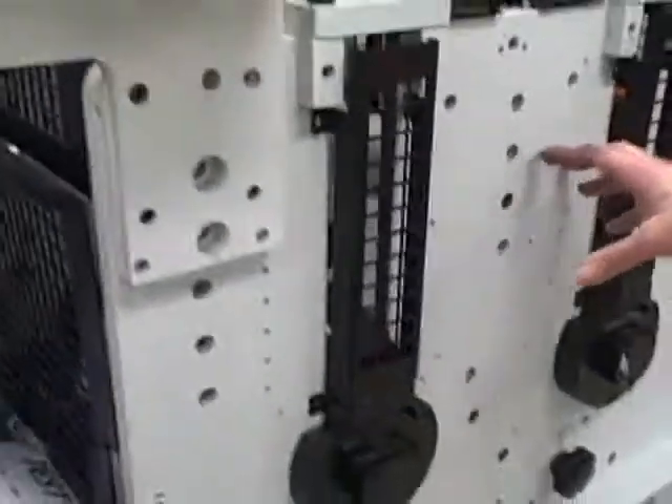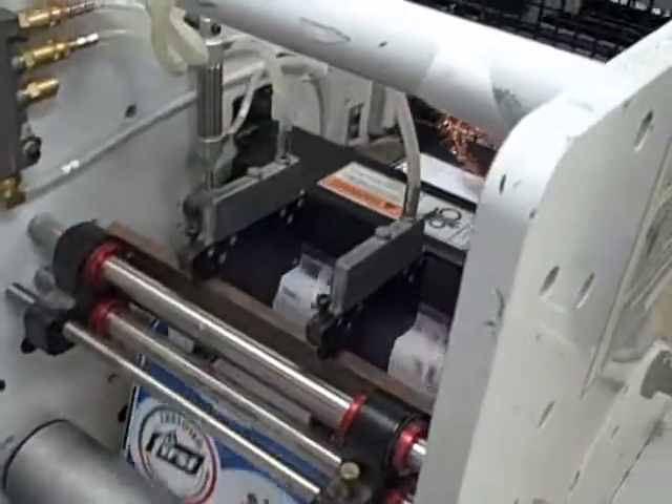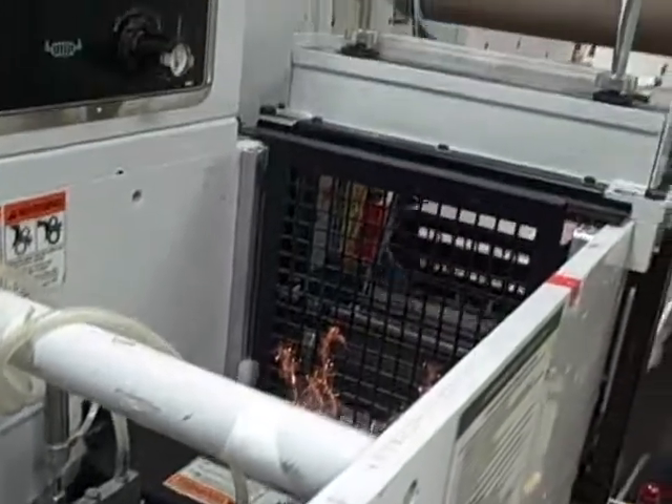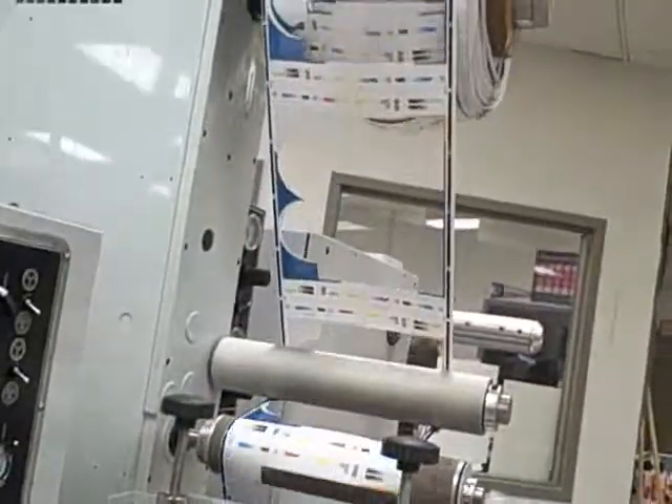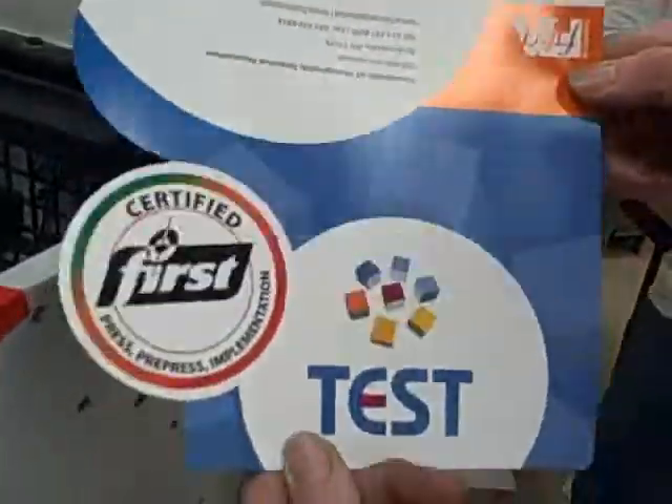Then we go through our die cutting stations, where we strip off everything that we don't need from the actual print. So it cuts it all out.